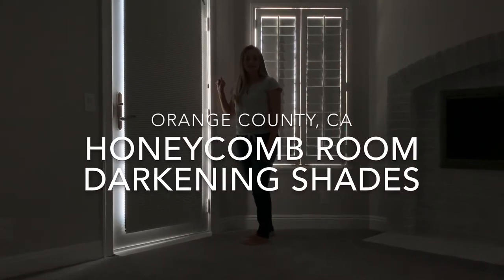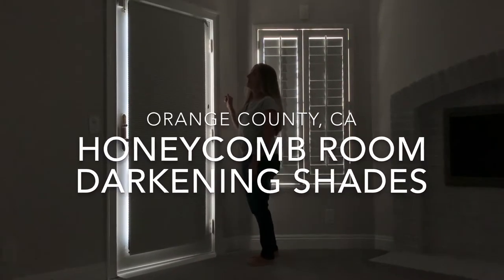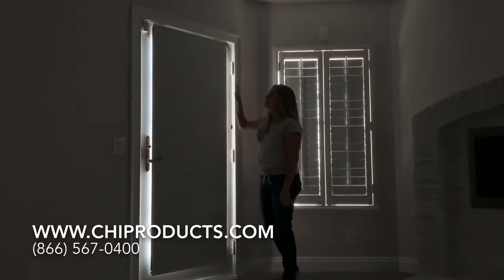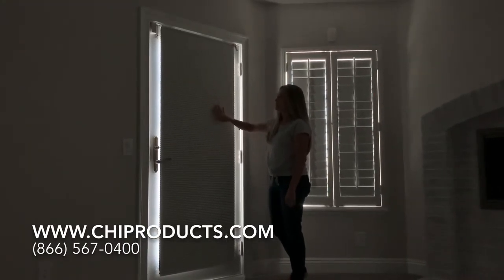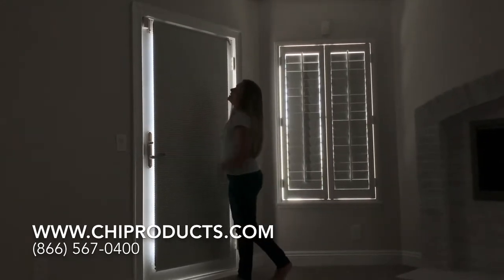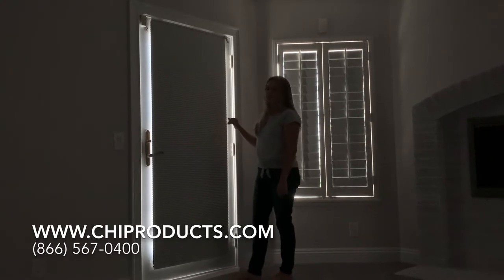What you see here is a honeycomb shade on a bedroom door. This honeycomb shade has a blackout fabric on it, so there's no light that comes through the fabric. You will see light come through on the sides, but through the fabric itself there is no light coming through.